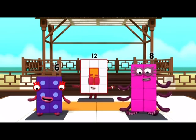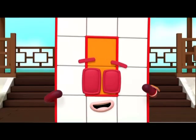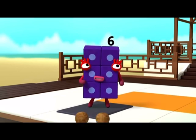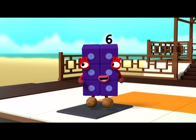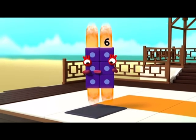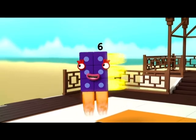Your blocks are arranged in neat columns and rows. Now, concentrate on how wide you are. I am six. I am two blocks wide by three blocks tall. I am two by three. I am a rectangle! Woo-hoo-hoo!